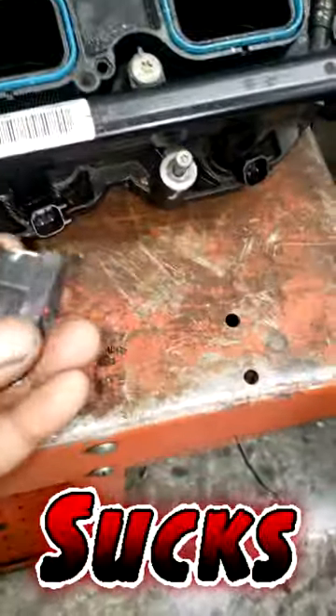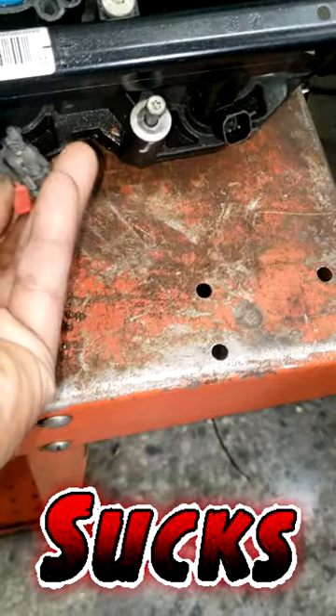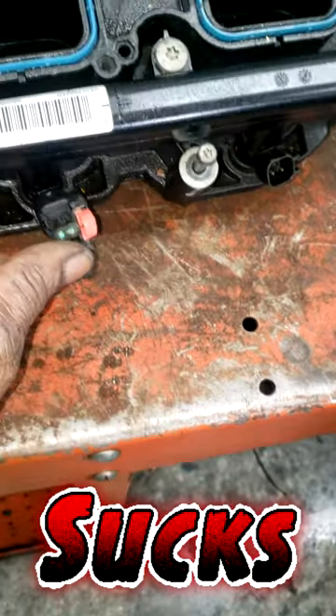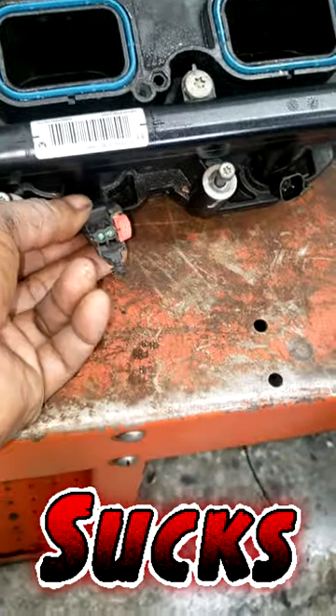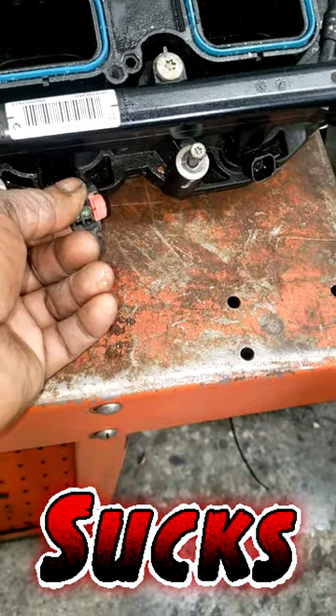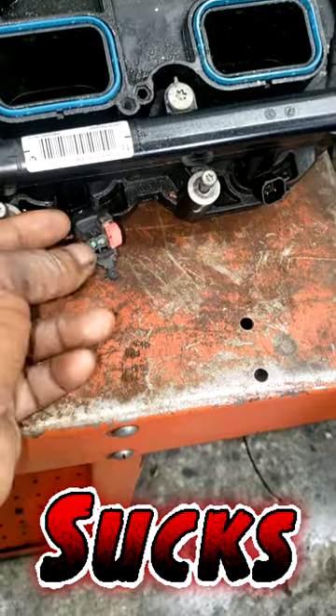This is simply an injector connector right here - a 3.6 Pentastar. Here's the intake manifold with the injector. Y'all see this - the connector that broke fits right on the injector. So what I need to do is go find an injector harness, cut off the harness, and splice it to the existing wiring harness on this car. We gotta fix this without costing anybody money - remember guys, you screwed up so you gotta make it work.